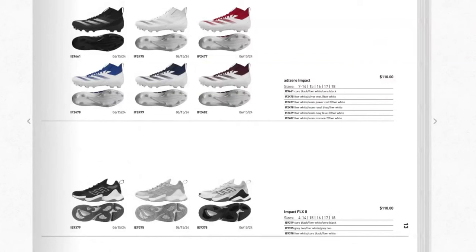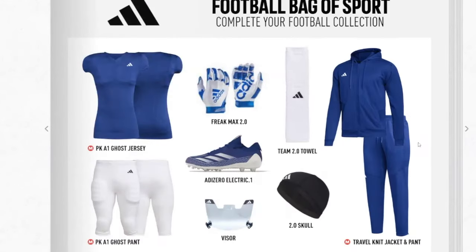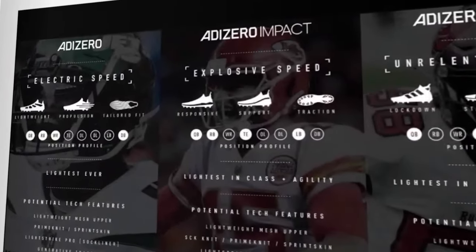The Adidas Zero Impact is the equivalent of the Freak right now — essentially a training shoe. At the bottom they have the Impact Flex 2, which is Patrick Mahomes' signature shoe. They just cut off sales of the Impact Flex 1 and this year will be dropping the second version. They also show a clear visor — not much has changed there — plus sleeves, compression football gear, and an overall fit showcase.